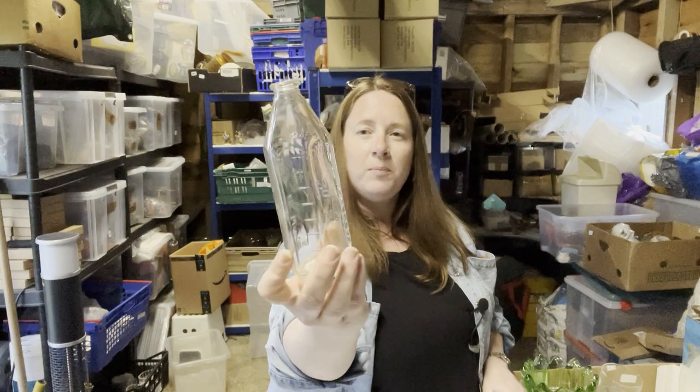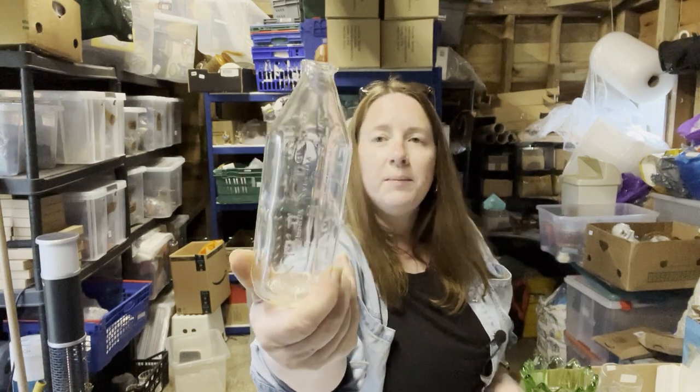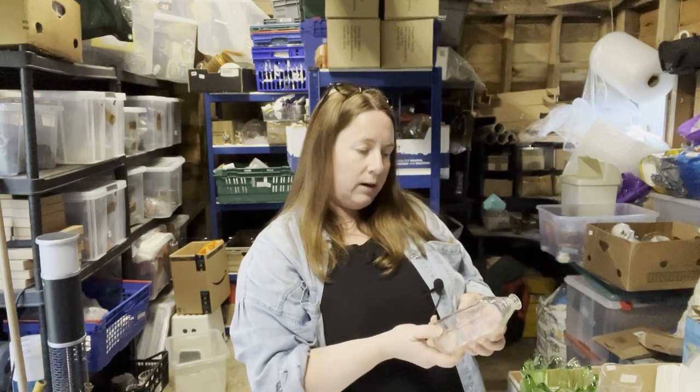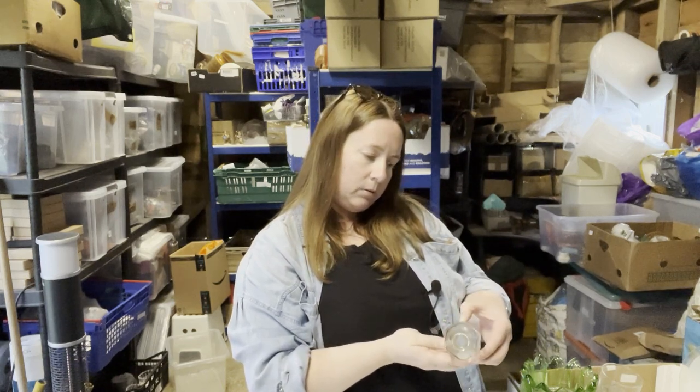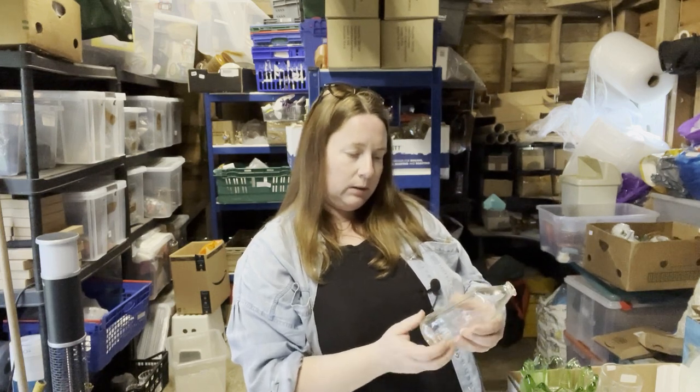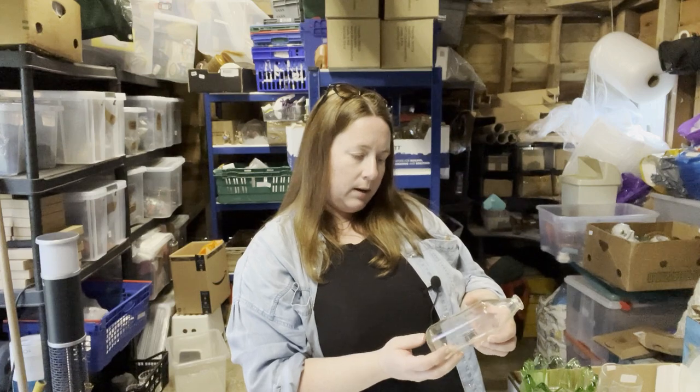And then we've got this measuring bottle — that says Pyrex, and on the back it's got up to 225cc approximate capacity and then 8 ounces. That's Pyrex brand.